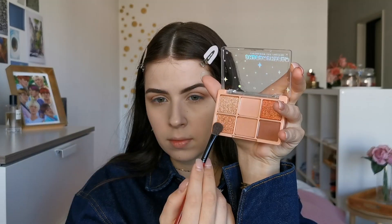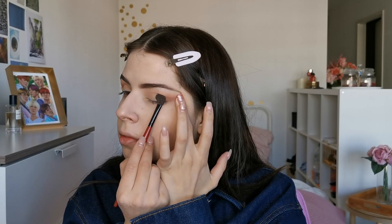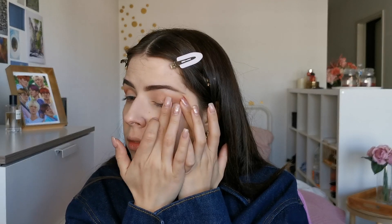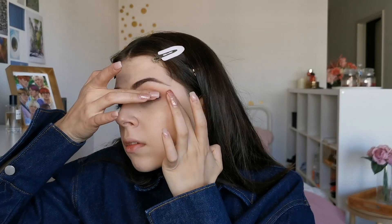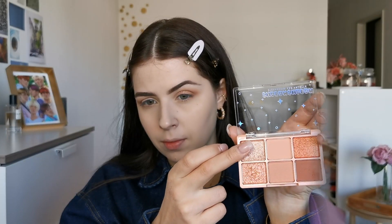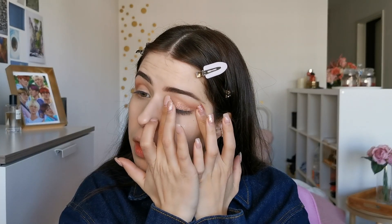Here is the result with just the base colors. Now I am taking this gorgeous shimmery shade and will apply it all over the lid, focusing with my finger on the center. It's so sparkly — I really love it! Now I am taking the lightest shimmer to put in the inner corners of my eyes to highlight the look a little bit.